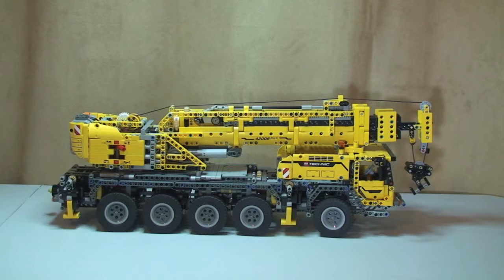This set is a beast - it's got 2,606 pieces and it probably took me around about ten hours to build in total. It's a real fun build. Obviously being LEGO Technic goes without saying, but there are a lot of Technic pieces, in particular Technic pins to hold the actual set together.